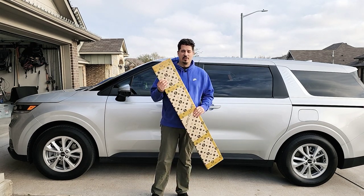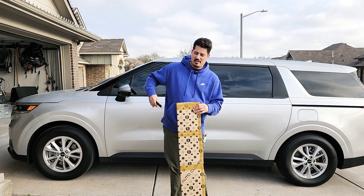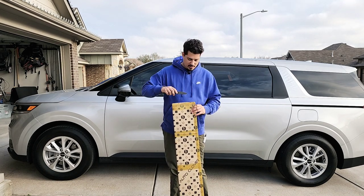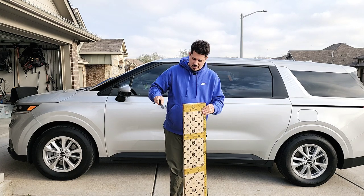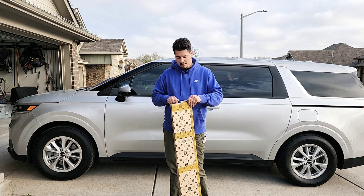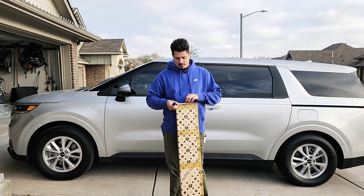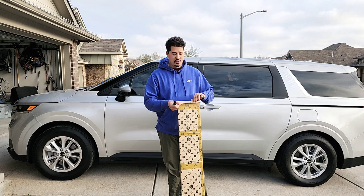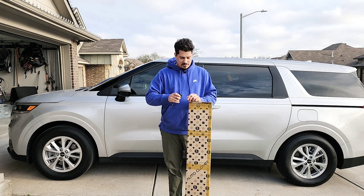Without further ado, let's go ahead and get this thing opened up so you guys can check it out. I've got my box opening knife here — this is going to be the first time I've ever opened this, so I don't know what to expect. I've had this sitting in my garage for a couple weeks and I finally had time to make this video.